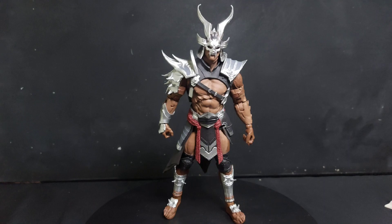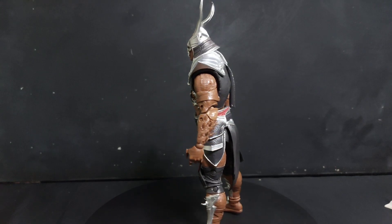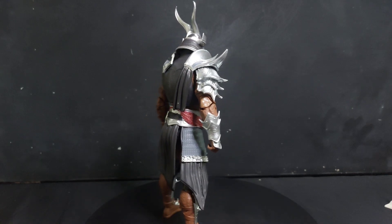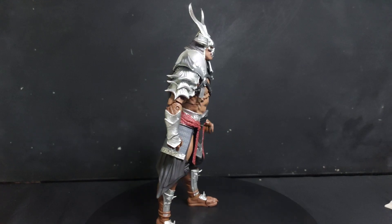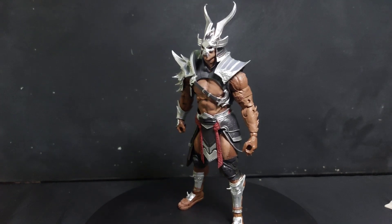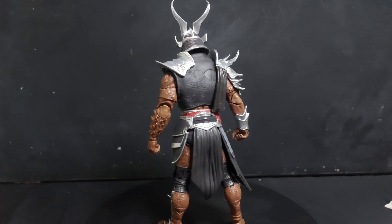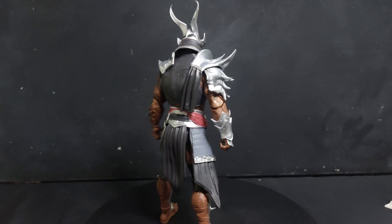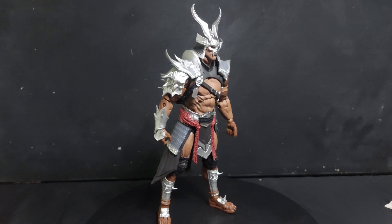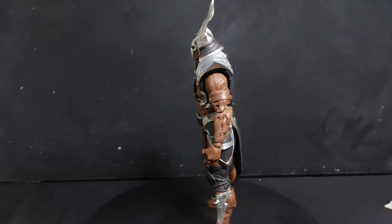Here we have Shao Kahn out of the box, and he is very, very imposing — as he should be. He is a boss character in a fighting game. I can remember Shao Kahn when I watched Mortal Kombat Annihilation when I was a teenager. He was imposing there. And sadly, I wasn't very good at Mortal Kombat 1 or 2, so I didn't even get to the boss stage. So that is sad.